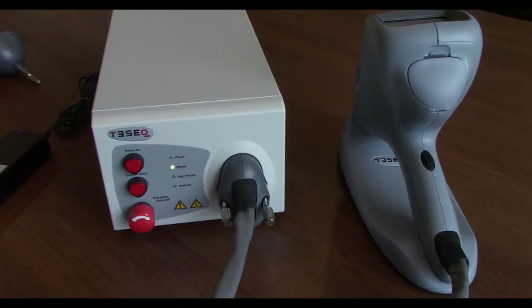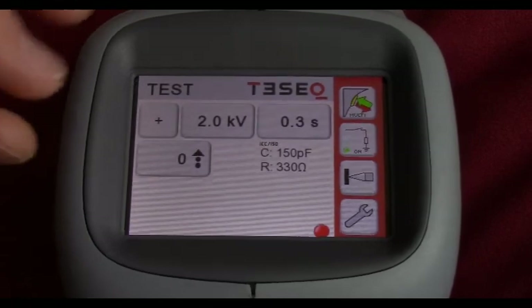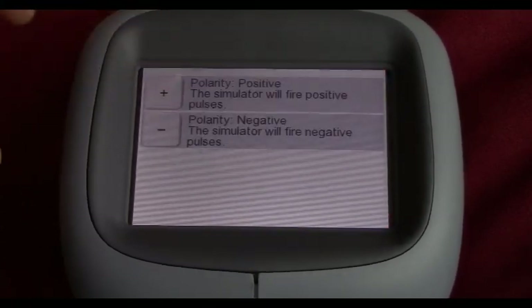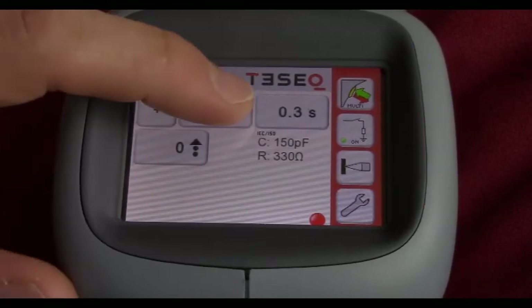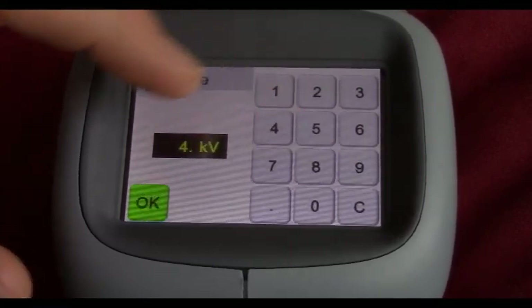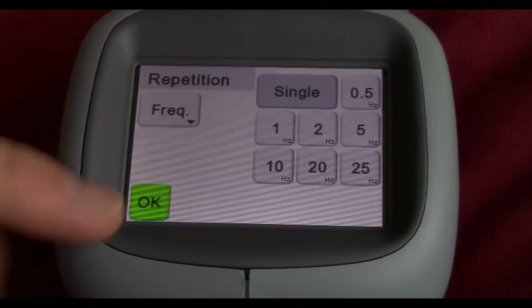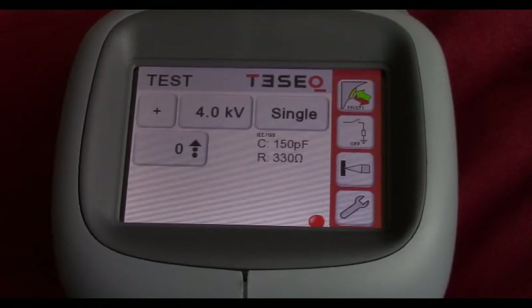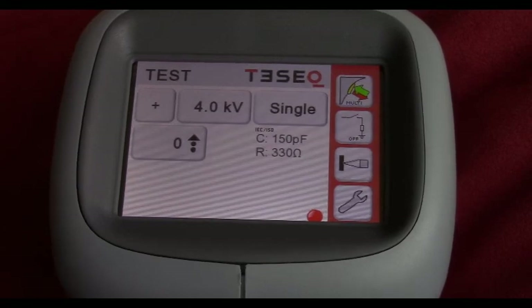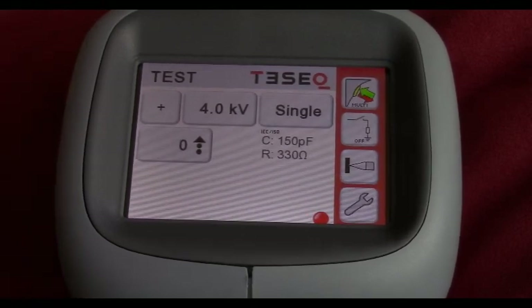Now we're going to walk through the menu and touchscreen of the NSG-438A. The plus button on the left is your polarity — you can adjust from positive to negative and back. That's your voltage right there; click on that and change it — we'll change it to 4 kV for our example. The next button is your repetition. Down here you'll see the resistance-capacitance network: we have that 150 picofarad 330 ohm network used for IEC 61000-4-2. There's a wide variety of networks available for your testing needs.